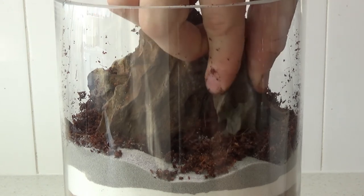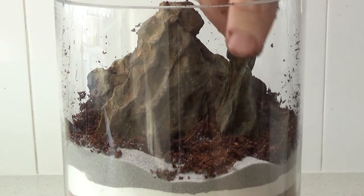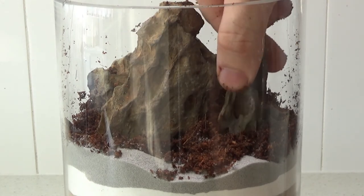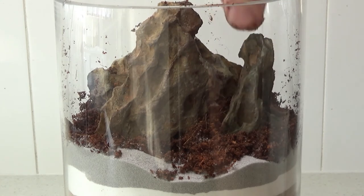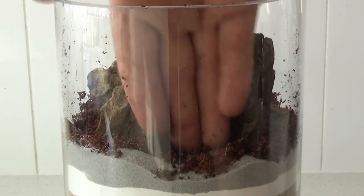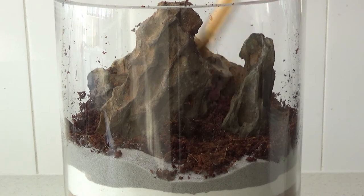As for the third rock, it's quite a skinny rock so I can just stab it straight into the substrate without too many issues. Again, just pack it in with coconut fiber as you go to help hold it in position.